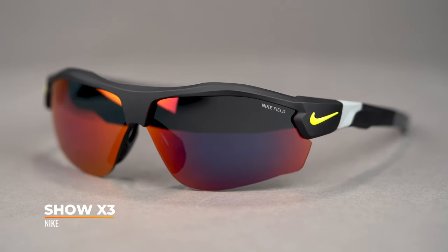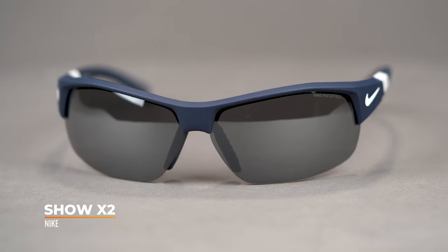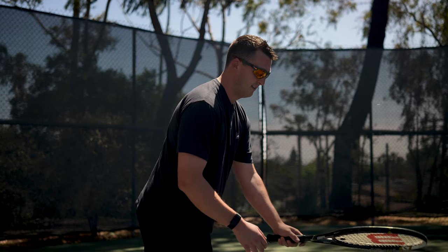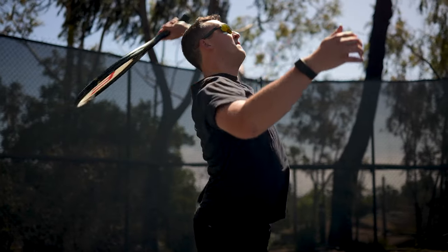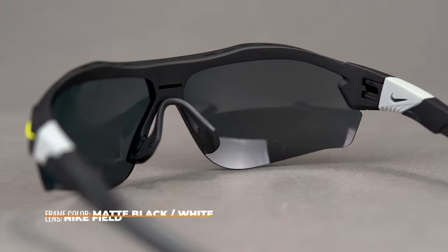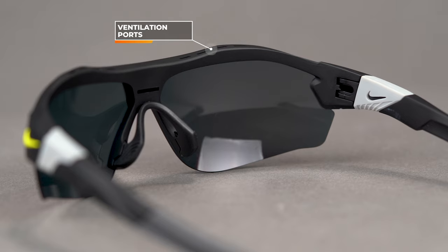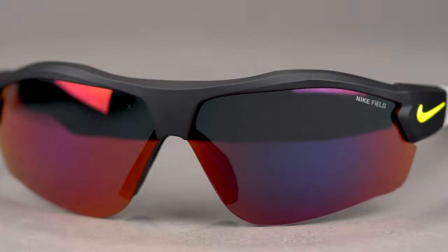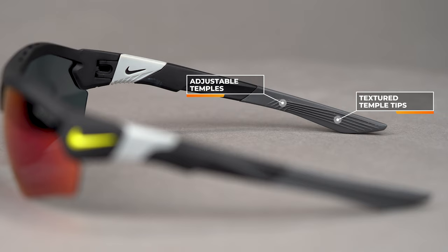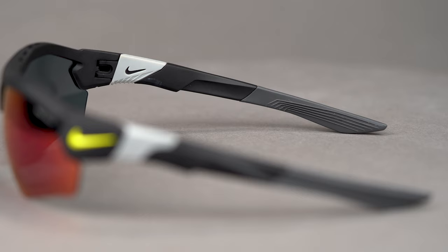Next up, we have the very exciting and very new Nike Show X3. There is an X2 that is its predecessor, which has always been a go-to for a very wide range of sport uses. This is no different, but a little more aggressive in sport style. You have a very large lens — a ton of lens real estate. There are also sport features that will benefit you on the court, including venting built into the brow area of the frame that encourages circulation and minimizes fogging. There's grip throughout, and a little bit of adjustability in the temples — you can adjust them in or out for more customized comfort and grip.